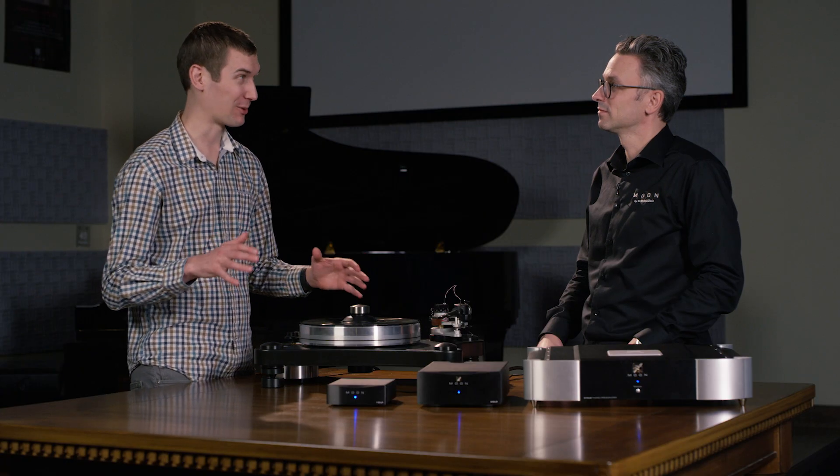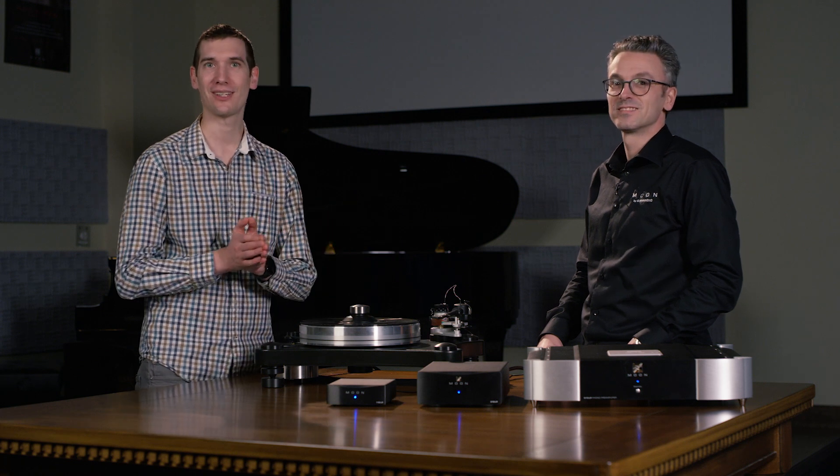Wow, so I've learned a whole lot about phono stages today. Thank you Dominic. Pleasure. And thank you SimAudio, and we'll see you next time. Take care.